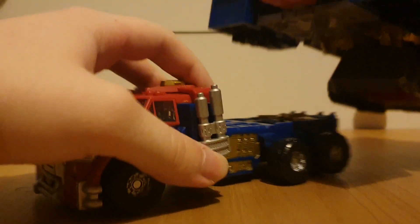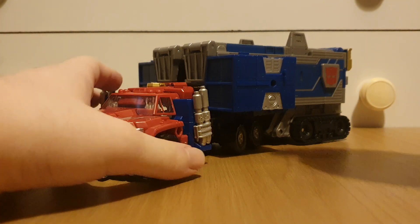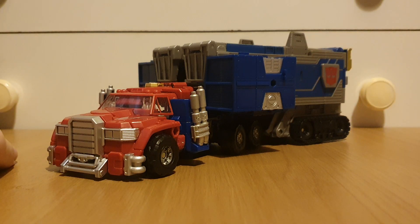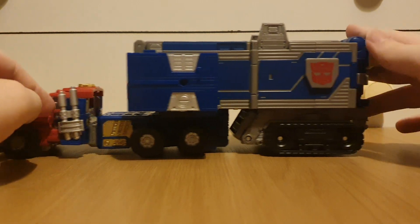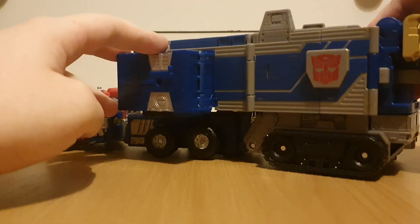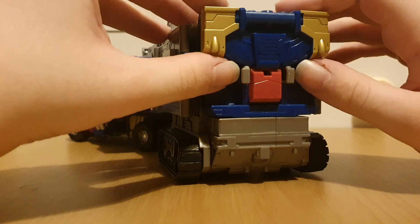Now just moving on to the figure itself — he transforms into a futuristic semi mode, because of course Armada was meant to be a reboot of Transformers, and this is fully accurate to how it looked in the show. Looking at this plus the trailer, it just looks really nice. Of course the trailer has treads on it, and there are boxes here which on the original stored minicons, but here these are the feet. The back has the combined mode waist piece.